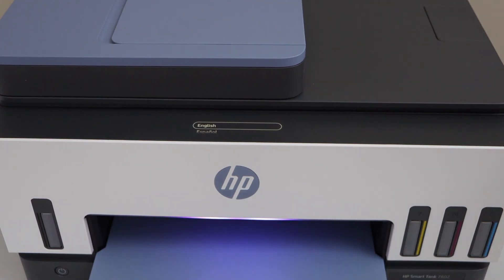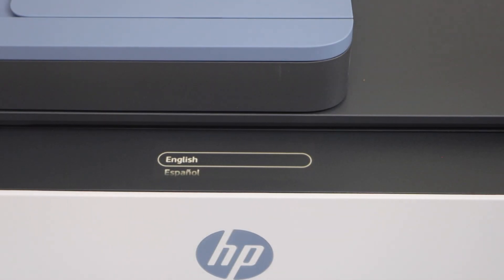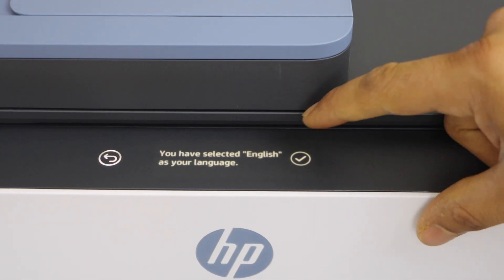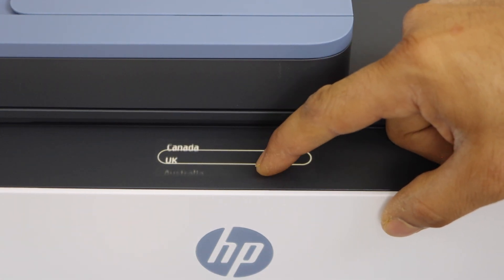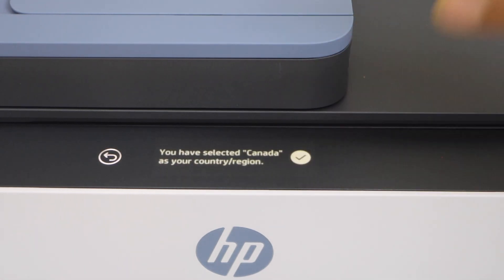Let's do the initial setup. Go to the printer display panel — this is a touch screen control panel. Select your language and confirm it. Then select your country of residence; you can scroll to find your country, then confirm.